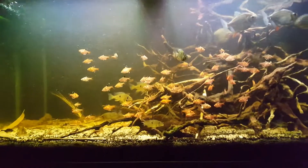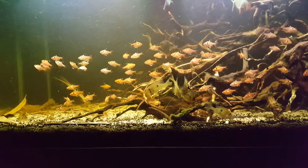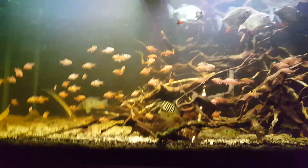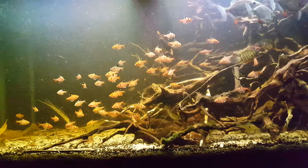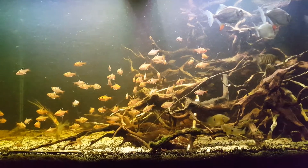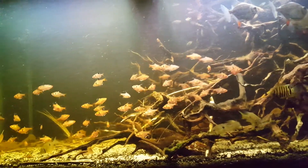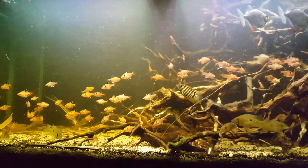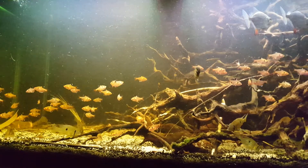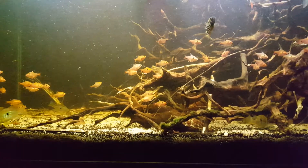Hi guys! This is Samana2183, AquaticLover31 on Instagram and Andy Basuki on Facebook. I'd like to make this quick video. I did say I would like to make a video about blackwater biotopes, and I've just been putting it off because of work and all that, so I'll just make a quick video.